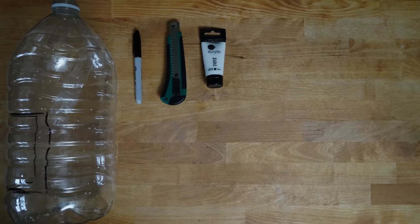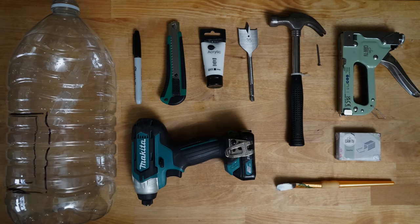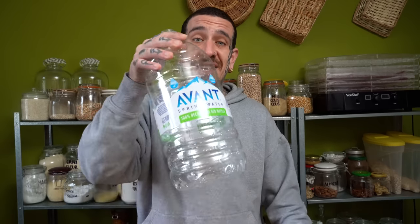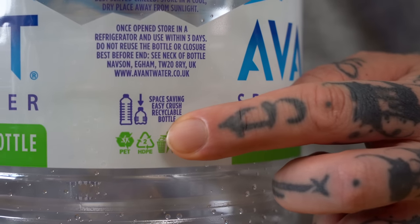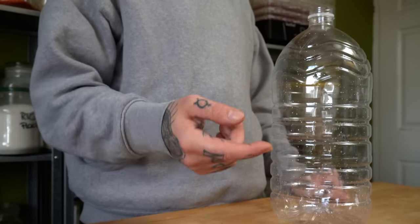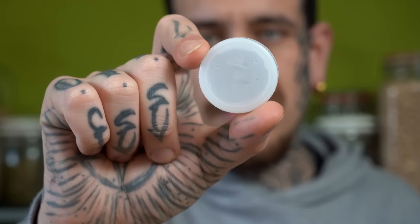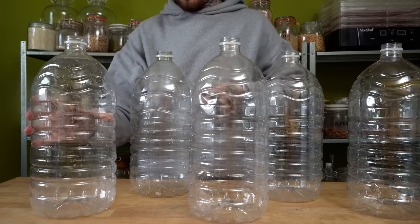You will need a few different materials which I will list in the description to make it easier. The first thing you will need is your plastic bottle — make sure to check if it's HDPE2, which is the safest plastic to use. Keep your cups as we will use them later in the video. I used 6 five-liter plastic bottles for this system, but you can use more or less depending on what you need.